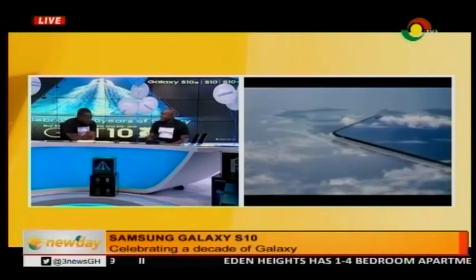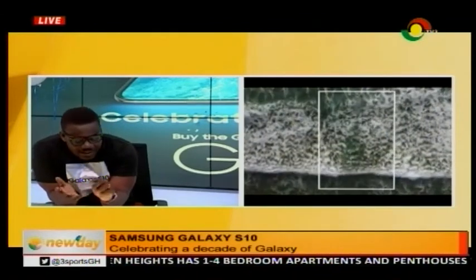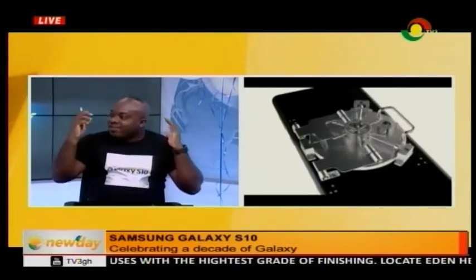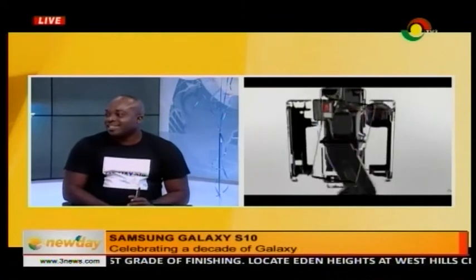So we're celebrating 10 years of the S series — we've seen S1, 2, 3, 4, 5, 6, 7, 8, 9, 10. What are we celebrating with? We are running a promotion and we are saying we will give you 10 gifts in celebration. 10 gifts!